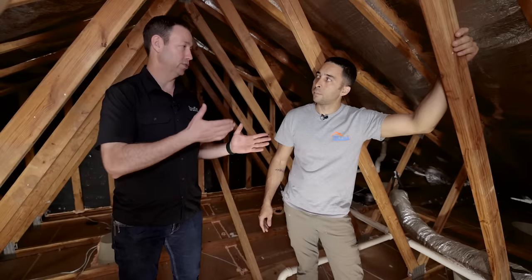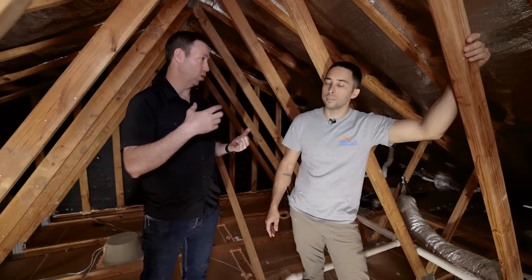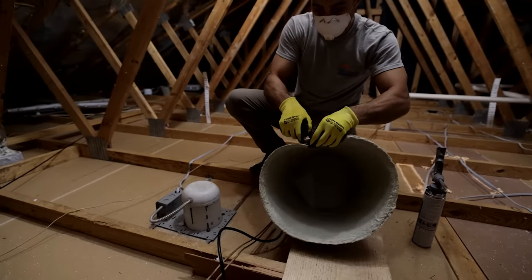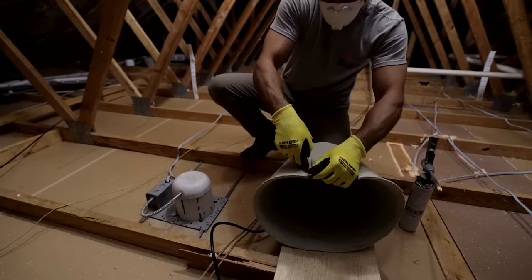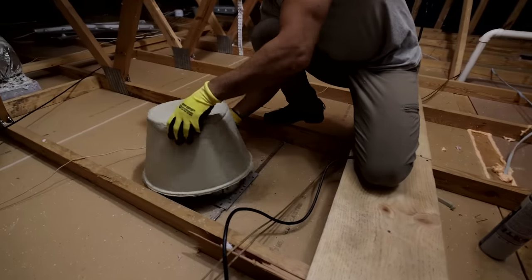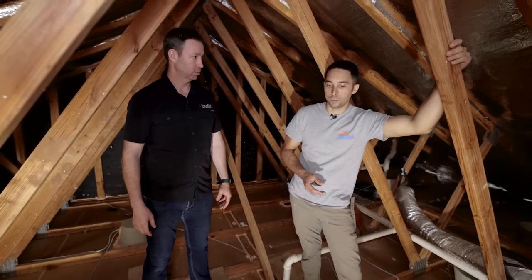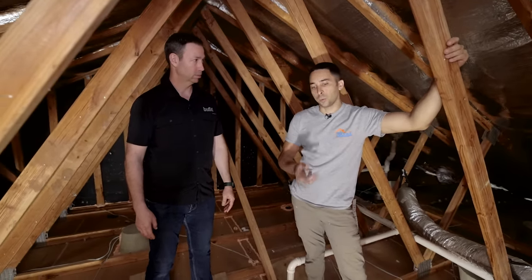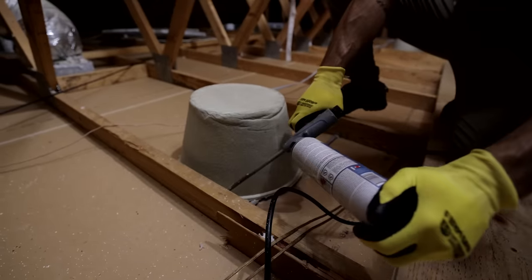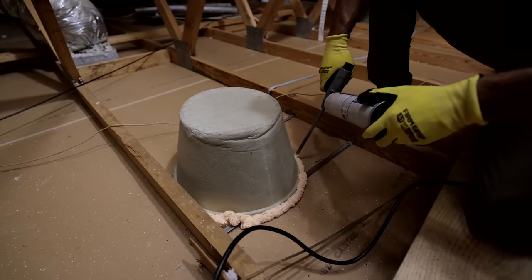The flaws in an attic come into just a few categories. The first and probably biggest leaker here is the can lights — these are older, non-insulation-contact rated cans, so the insulation was pushed away from them. There's a massive amount of airflow through those. To seal them, we use mineral wool covers — you notch out for the wire penetration, slide it right over the can light, make sure you have good clearance all around, then hit it with foam around the mineral wool to the drywall and around the wire penetration.